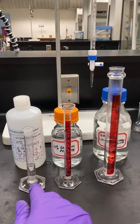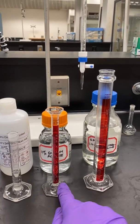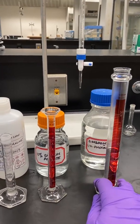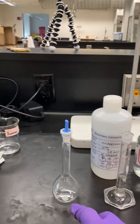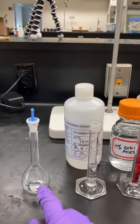Next, we'll add 5 milliliters of 10% hydroxylamine, 10 milliliters of 10% sodium acetate, and 25 milliliters of 1,10-phenanthroline solution to the volumetric flask that contains the 1 milliliter of ferrous ammonium sulfate from our burette.